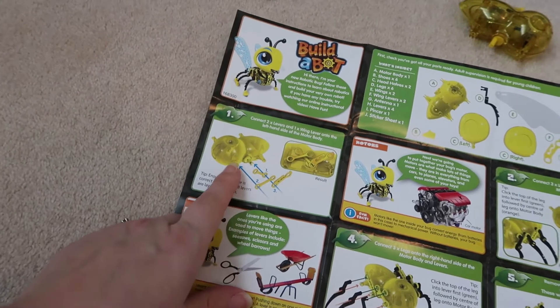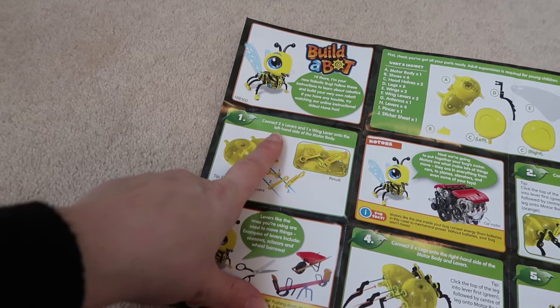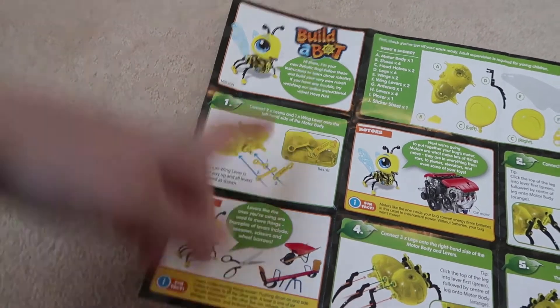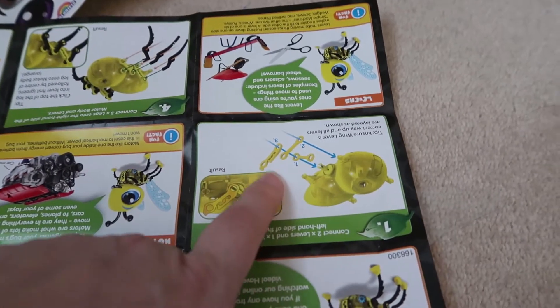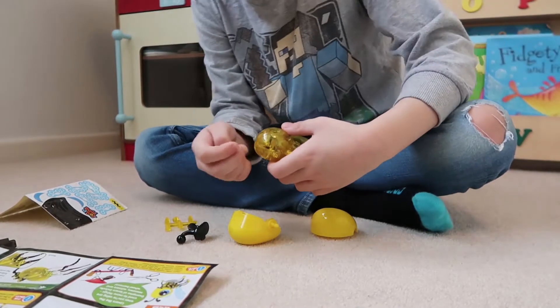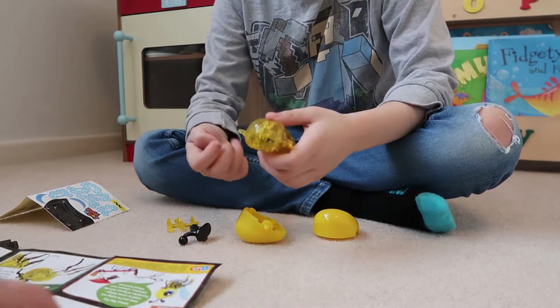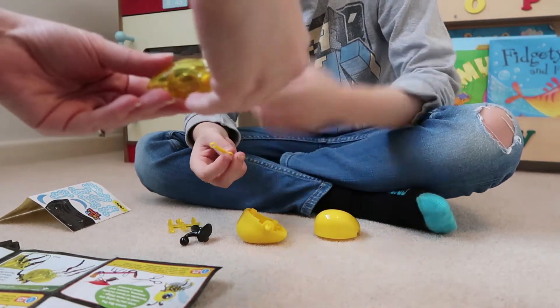So we need the body. It says connect two levers and one wing lever onto the left hand side of the motor body. So can you see here? We're looking for these pieces here — two levers and one wing lever. Okay cool. So on the left hand side of the body — they've got it that way, so let's do it this side.